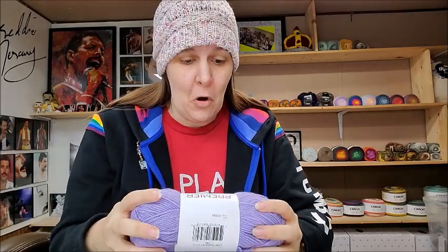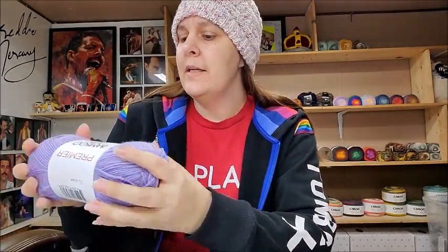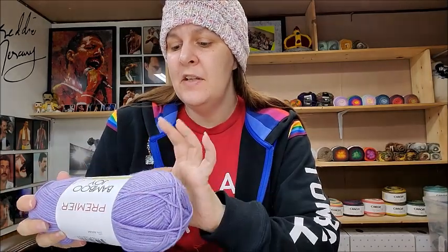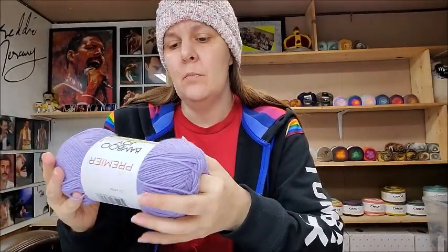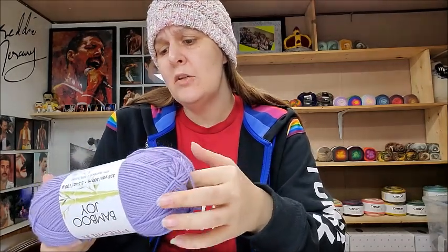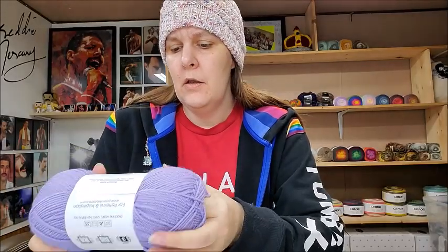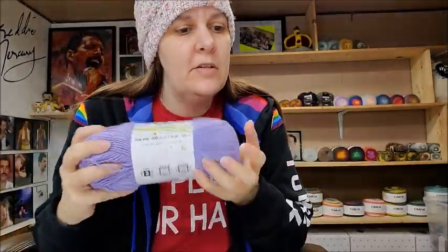So the Premier Bamboo Joy is 328 yards or 300 meters, 3.5 ounces or 100 grams. It's a 50% bamboo, 50% acrylic blend, which is why it's so nice and soft. I love bamboo yarns — bamboo straight or bamboo blends are all really nice. It's a lightweight number three, which I'd agree with. Machine wash cold, lay flat to dry, made in Turkey. The color is called Lilac — very pretty.